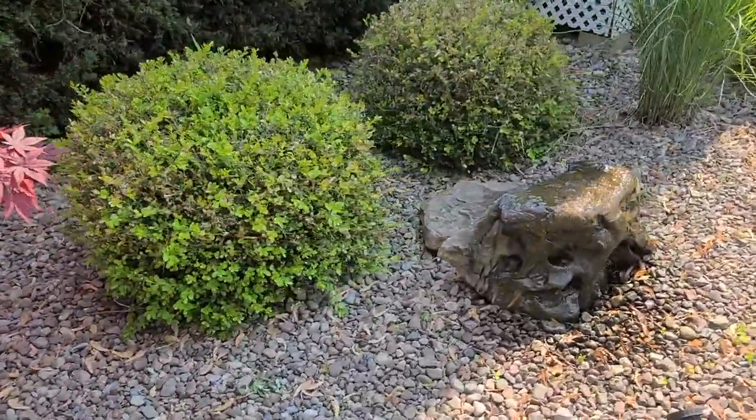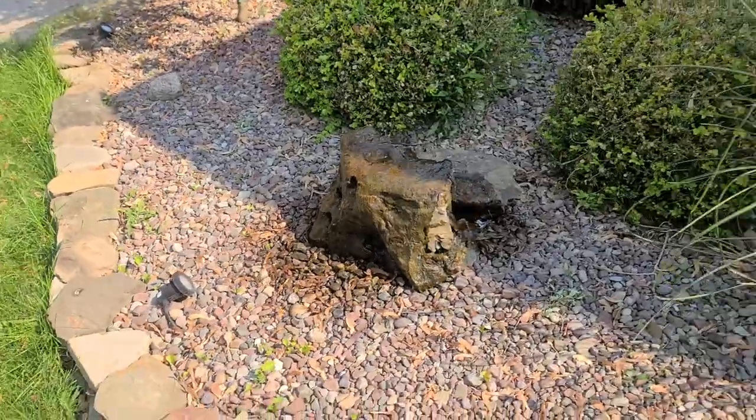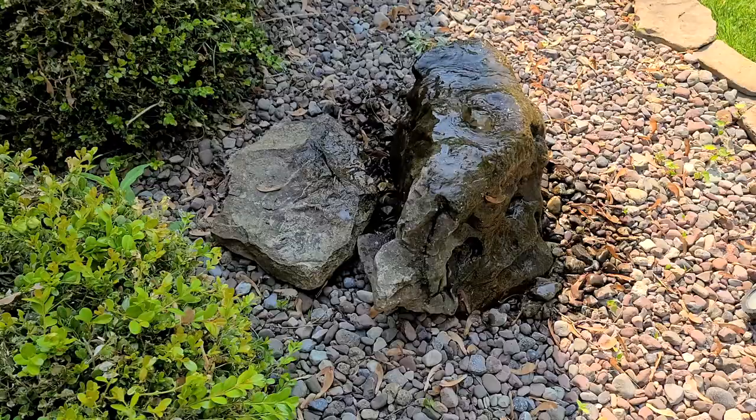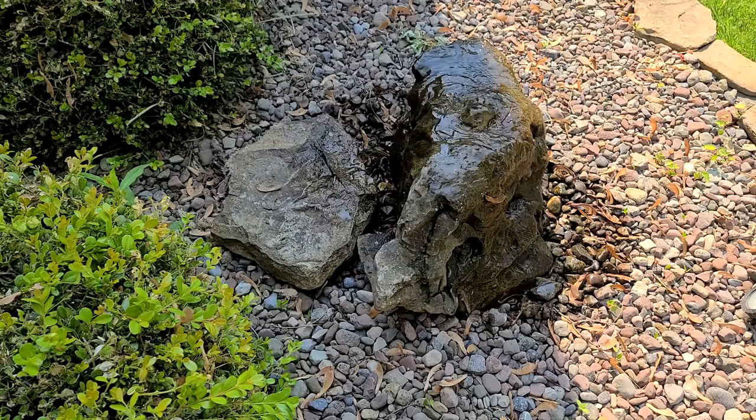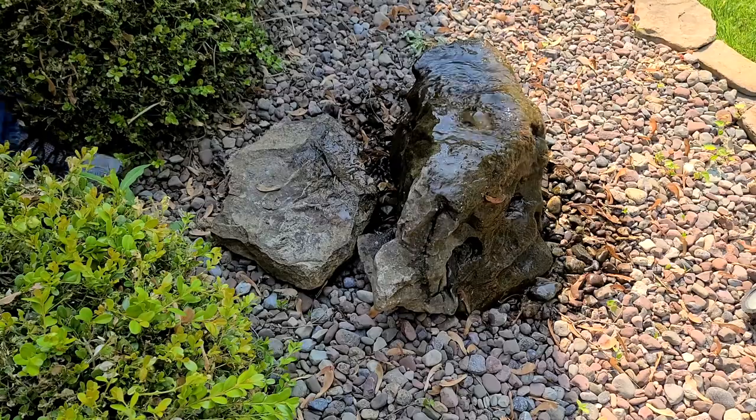I just wanted to shoot a quick follow-up video about the rock fountain. It's been running for about two years now with no hiccups. I had some people asking me questions like, how do you keep the water clean? And how often do you change or check your water?